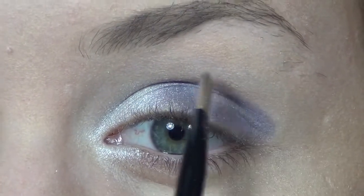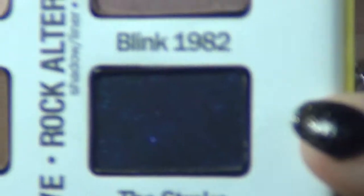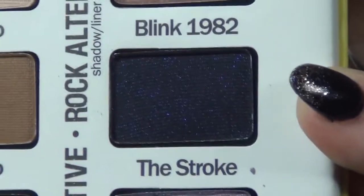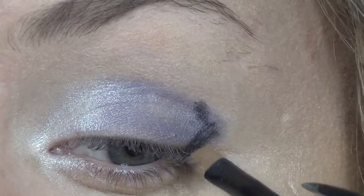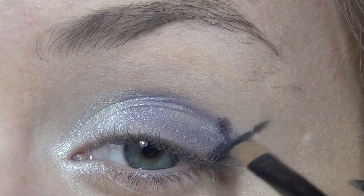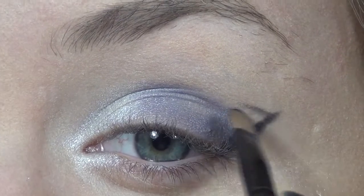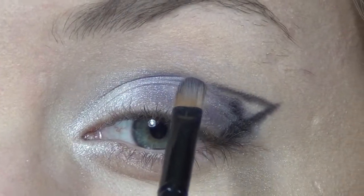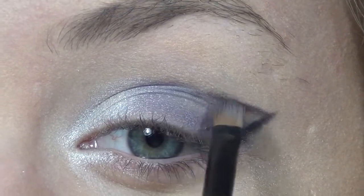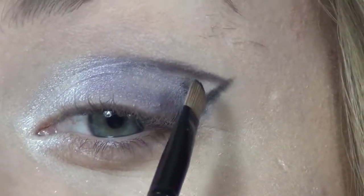For the outer corner and right above the crease, I'm going to go in with the Stroke — it is a very dark midnight blue color. I'm going to put that right above the crease and in the outer corner, and I'm just going to bring that out to make a wing, then connect it to where the top part left off of that purple color, and then fill that in.